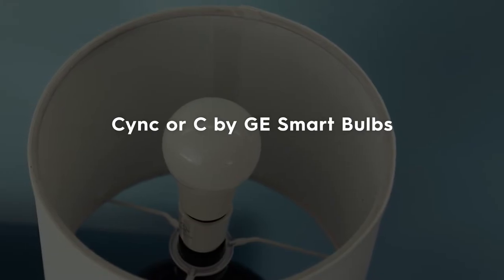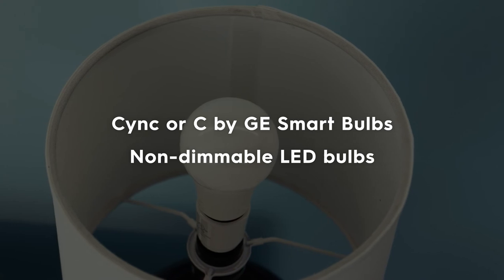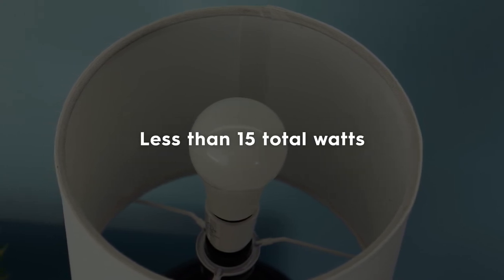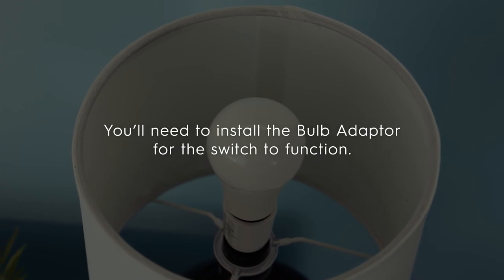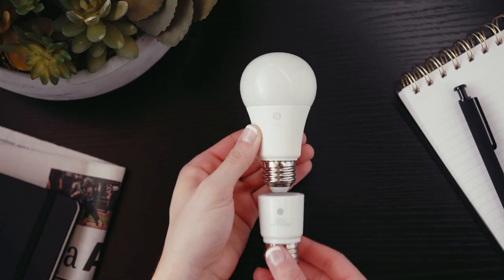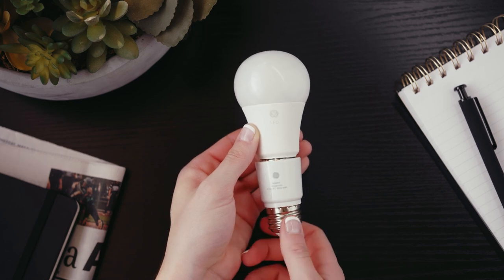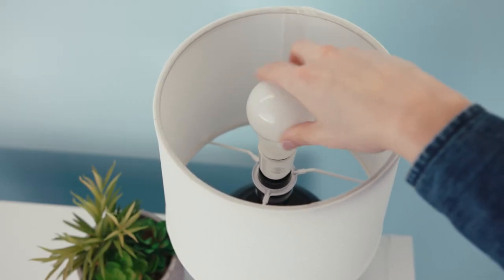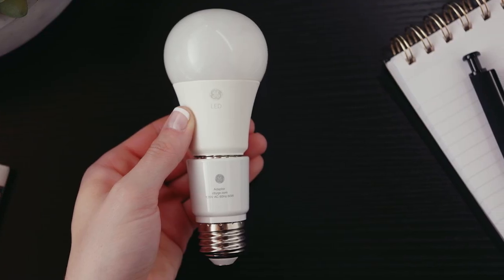Finally, if you're using SYNC or C by GE smart bulbs, non-dimmable LED bulbs, or you're on a circuit with less than 15 total watts across the bulbs, you'll need to install a bulb adapter for the switch to function. Simply twist the bulb adapter onto the base of one of your bulbs on the circuit, then screw it into the fixture, and you're done. Only one bulb adapter is needed per switch circuit.